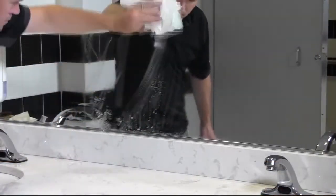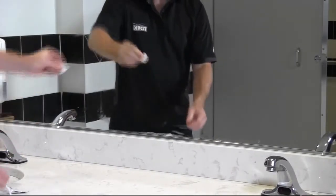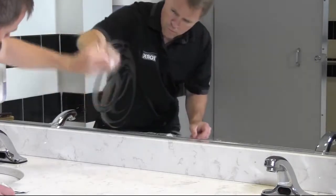Clean the mirror with any glass cleaner and paper towels to remove any residual adhesive. If you're going to attach another Torque soap dispenser to the mirror, be sure to wipe thoroughly with the alcohol prep pad.